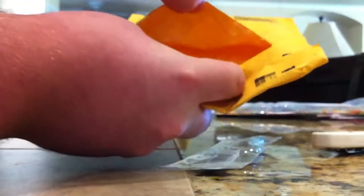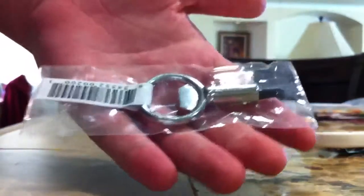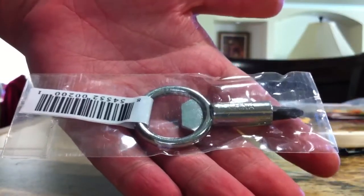And there it is. Nothing else in the package. That is the screwpop. Let's cut this little guy open — actually, you don't need to. Just pull that little tab there.